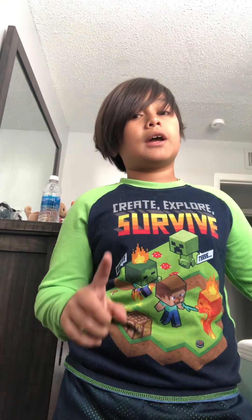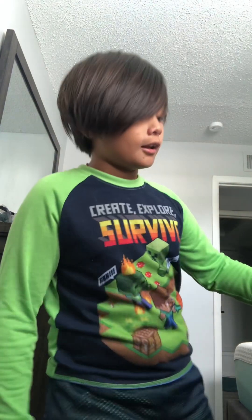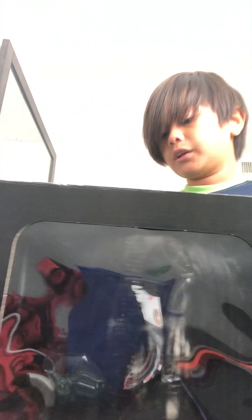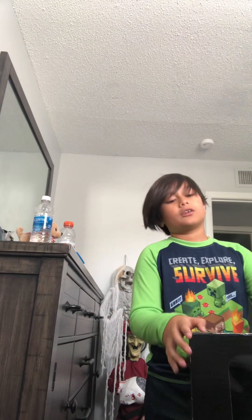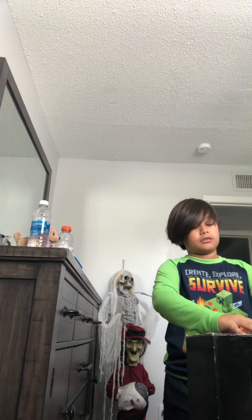Somebody sent me this fan-made Samara doll and they used a Sinister Spirit doll. They actually packaged it up really good — it looks so good. Her hair literally looks like it's actually wet. It just looks amazing, though she's heavier — like so heavy.